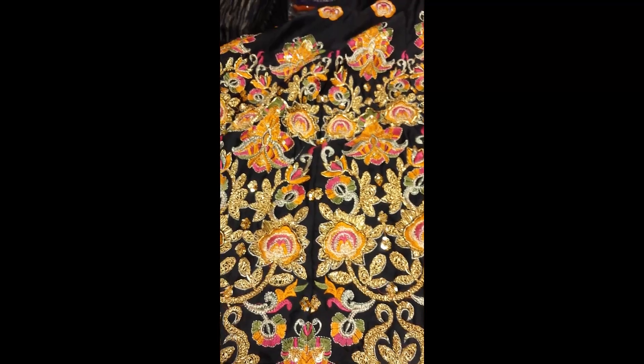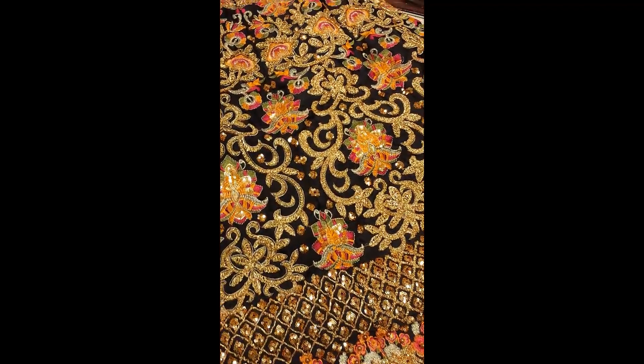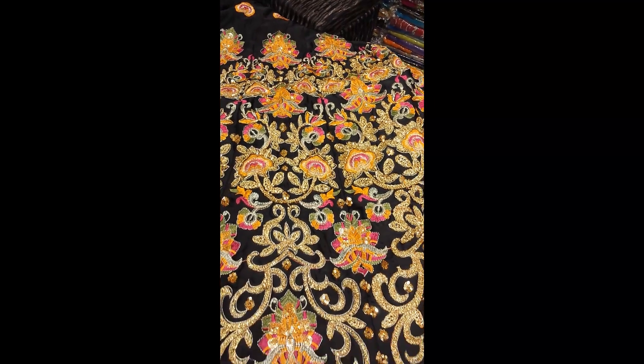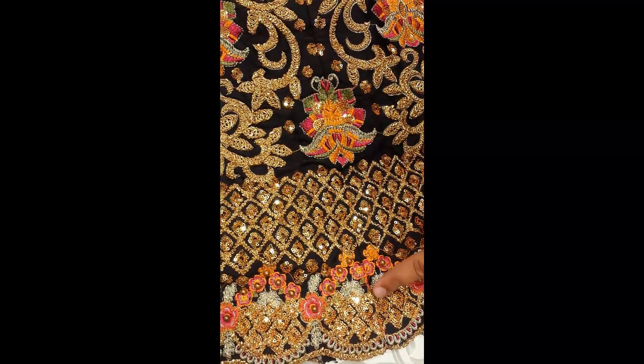And what is this fabric? It's a fabric of silver silk — it's in silver silk, and it looks like this. It's 170 inches. Look at this: it's a stardy work, it's a resham work, it's a gota work.